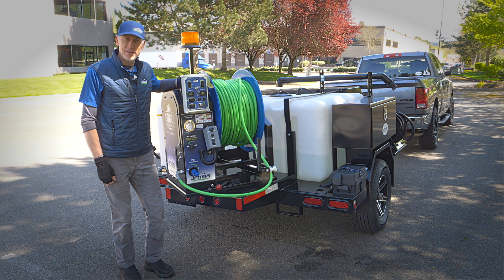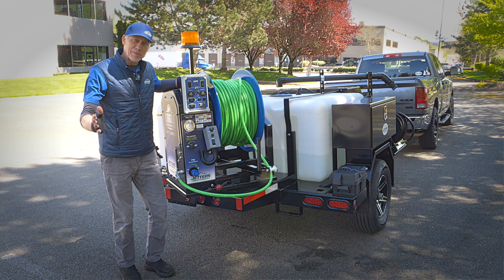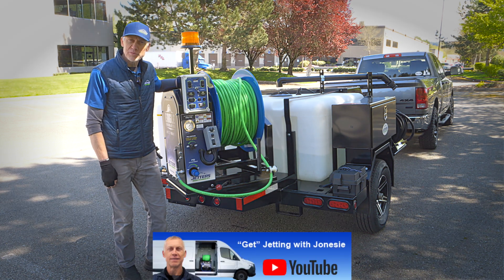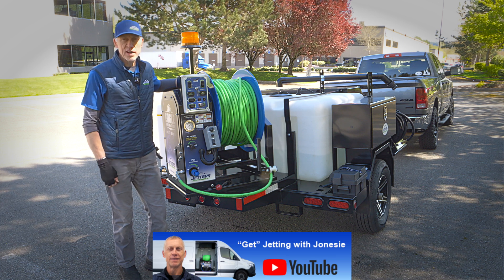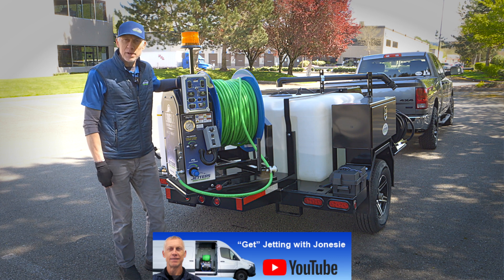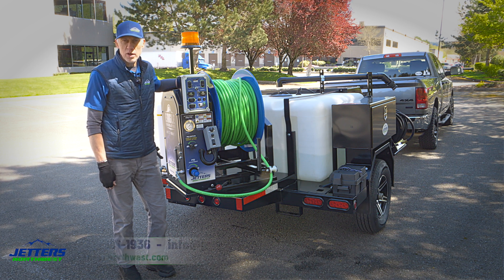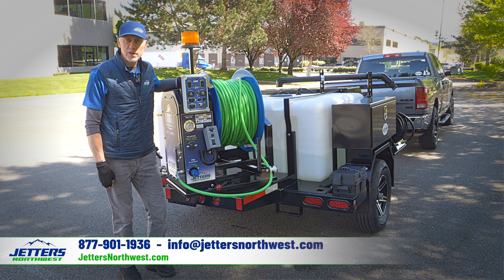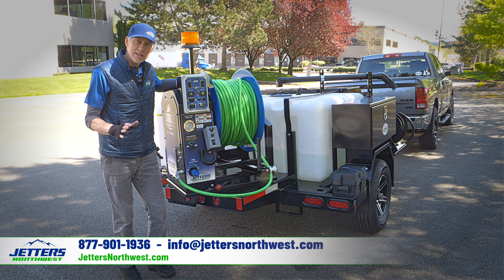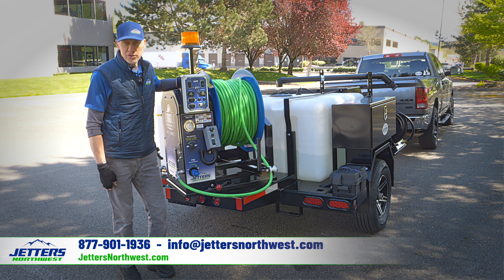There you have it — the training sessions for the Eagle 300 and Eagle 600 trailer-mounted jetters. We really appreciate your purchase and choosing Jetters Northwest. Take a look at our Jetters Northwest YouTube channel — there are a lot of videos that go well beyond what we've talked about today, some very specific content on nozzles and applications. If you have any questions, give us a call at 877-901-1936, or email info@jettersnorthwest.com. We also have a shopping site at shop.jettersnorthwest.com covering all kinds of nozzles, accessories, and some smaller machines for special uses.